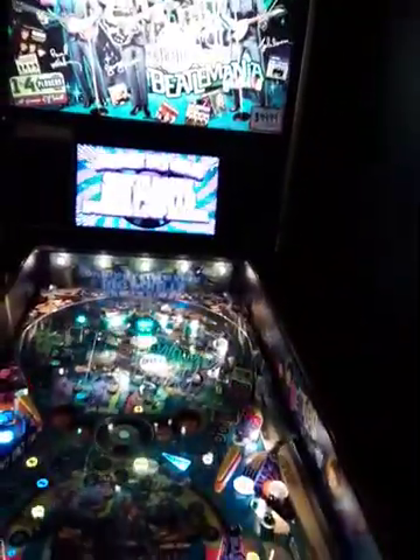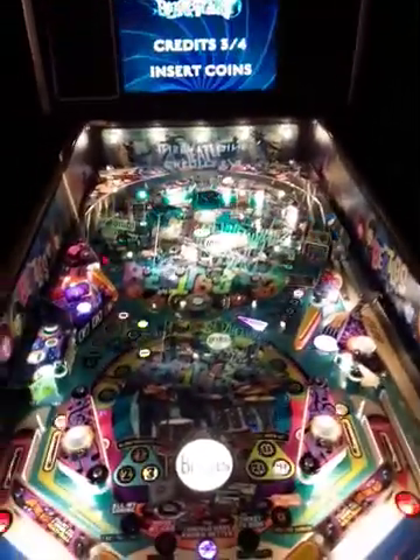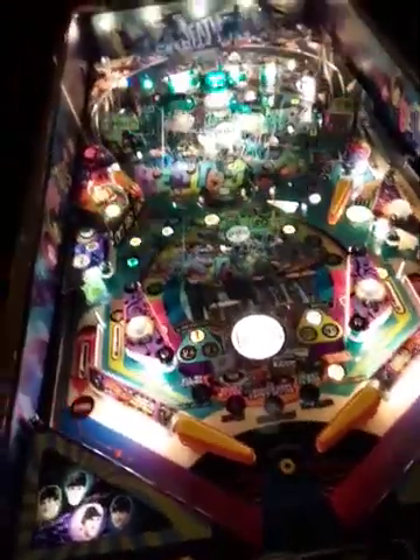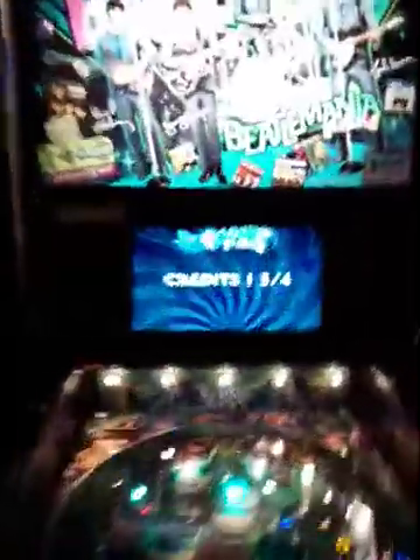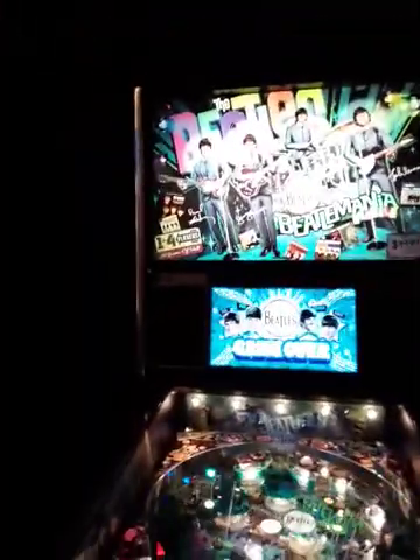This one is set for three plays for two bucks — nice. That makes a big difference. By the way, it's me, Paul Maxie. All right, good — three credits. I can't hold this while I play, but let's see when we hit start if we hear some music. Ladies and gentlemen, the Beatles!